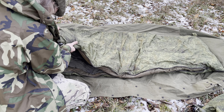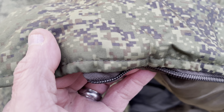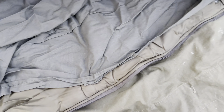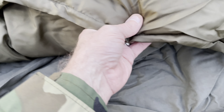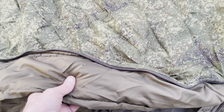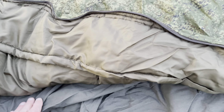The material is very, very heavy duty. Here's some of the material — very nice, padded. It will expand when it sits out of the stuff sack and get thicker.